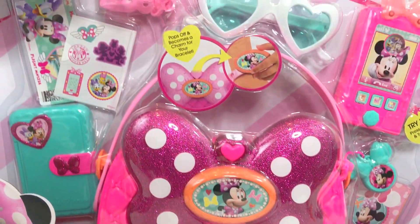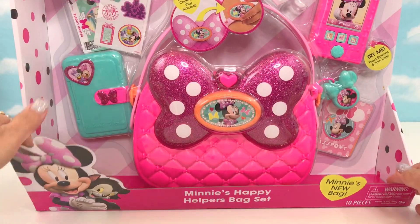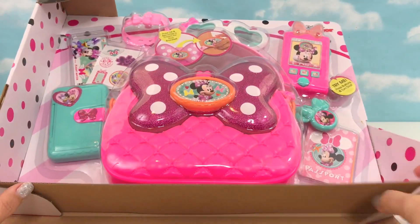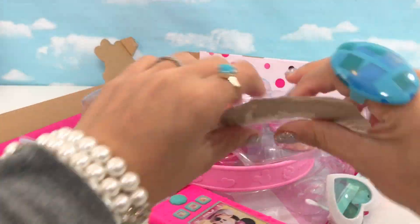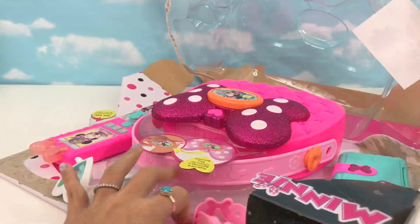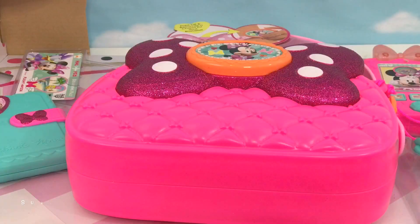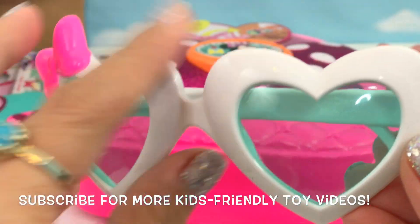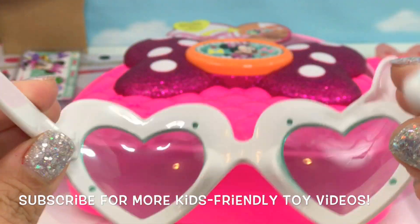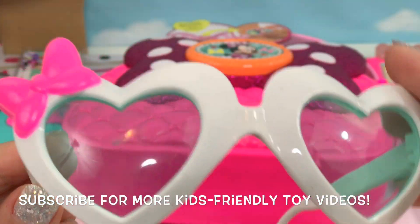Alright, let's take it out from the box. Here's the heart-shaped sunglasses with a pink bow. Isn't it so cute? Minnie's gonna love this.